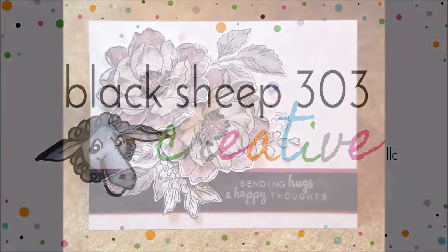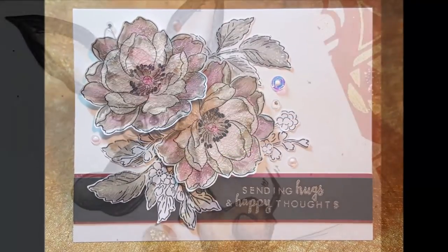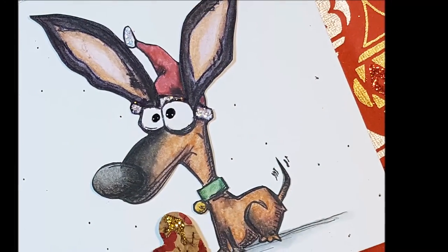Hey there! Thanks for checking out Black Sheep 303, the YouTube channel for Black Sheep 303 Creative. I'm Elena Anderson, blogger and crafter, and I love to make crafty tutorial videos and share them with you.